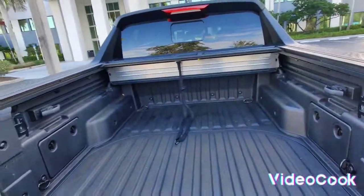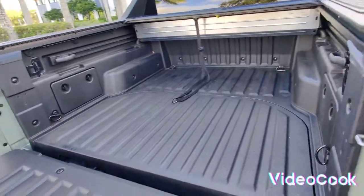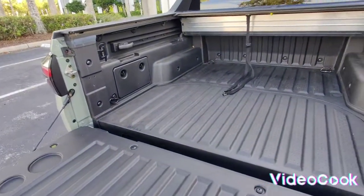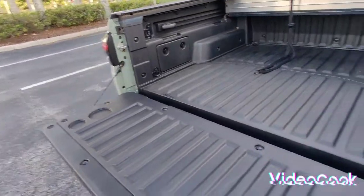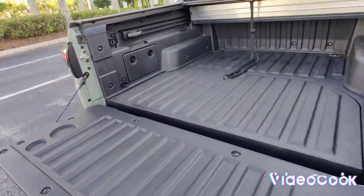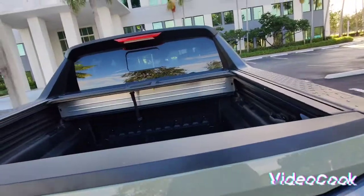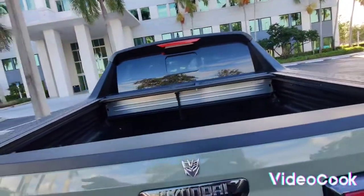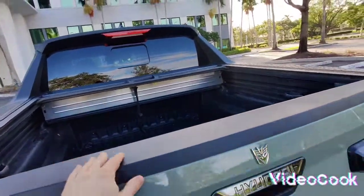If I'm gonna do anything with the bed it would be like my bike or supplies from Home Depot or whatever. They have many different accessories you could get, like a tailgate extender, or you could simply put this up like that and get some kind of cover, then put your bike wheel over here.